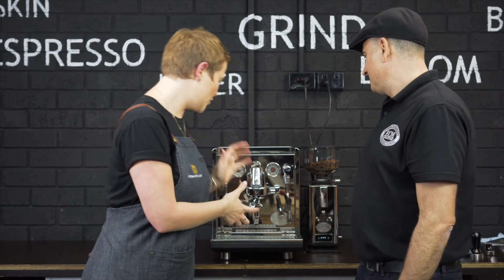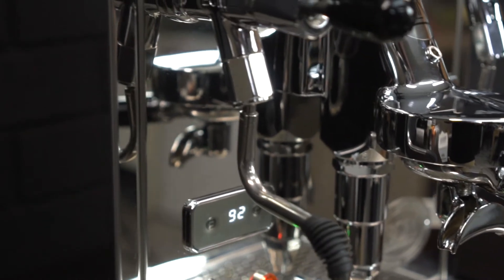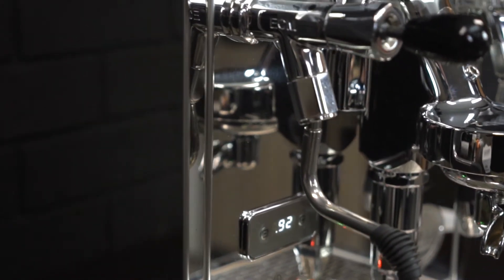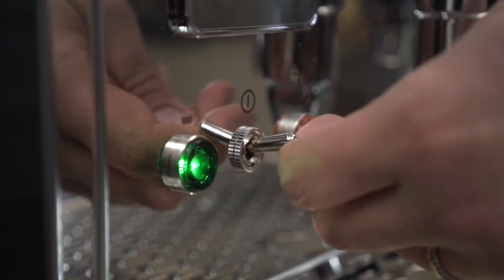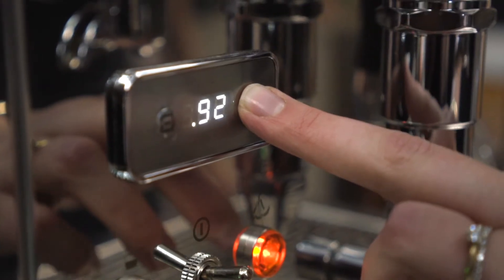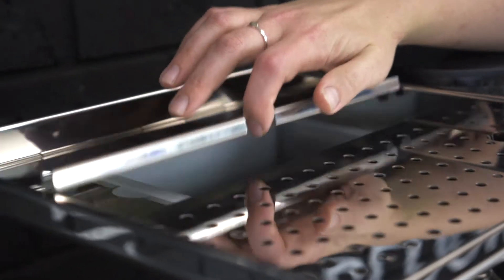Today we're going to be looking at the ECM Synchronica. Talk us through your favourite features about the Synchronica. So you've got a steam boiler and you've got a coffee boiler. ECM have come up with their own commercial-style steam taps in both the steam and the hot water. The PID and, most importantly, the two gauges up top with the red needles.